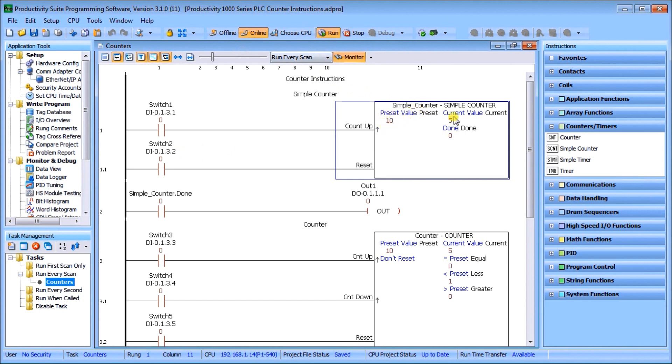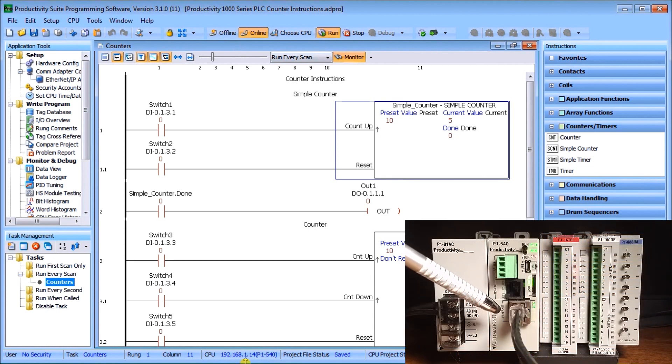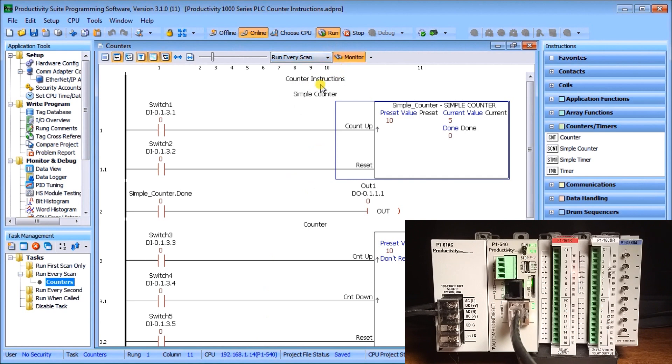The simple counter has a preset value currently set to 10 — the target we're counting up to. The current value is 5 and the done bit is 0 (off) because it does not equal 10 yet. We are connected to our PLC at 192.168.1.14 through Ethernet, and we are monitoring this ladder logic.